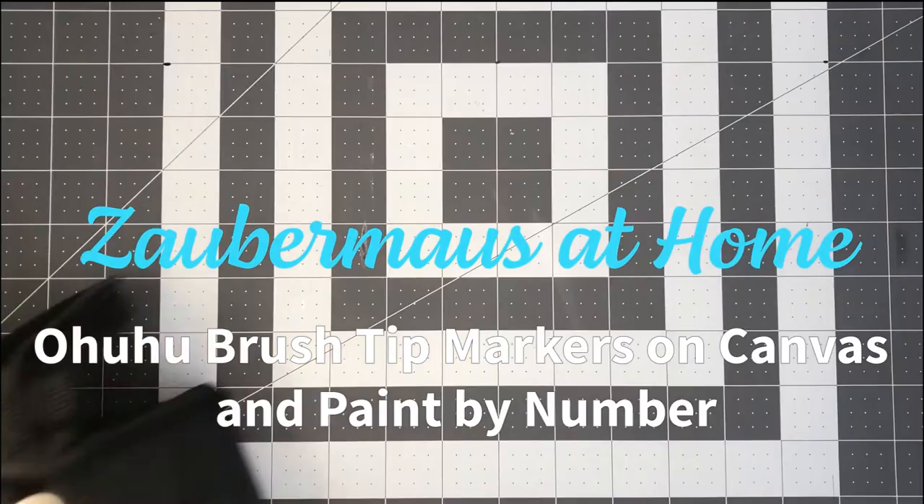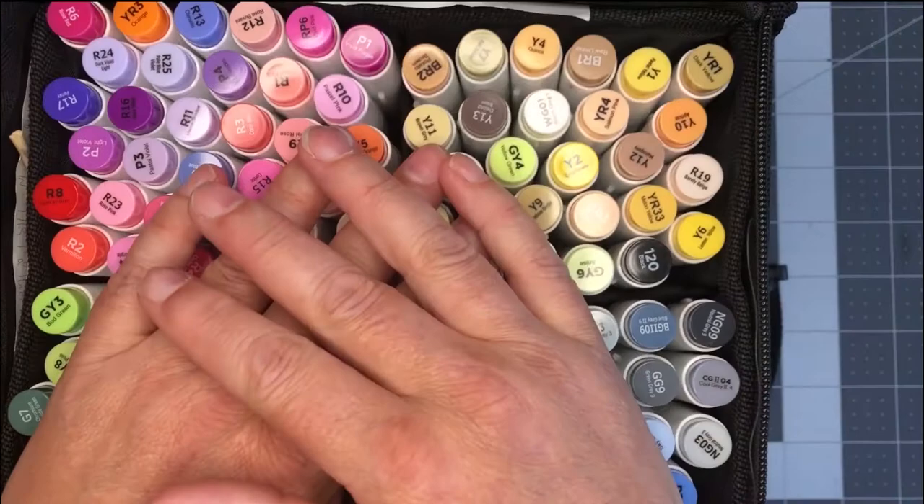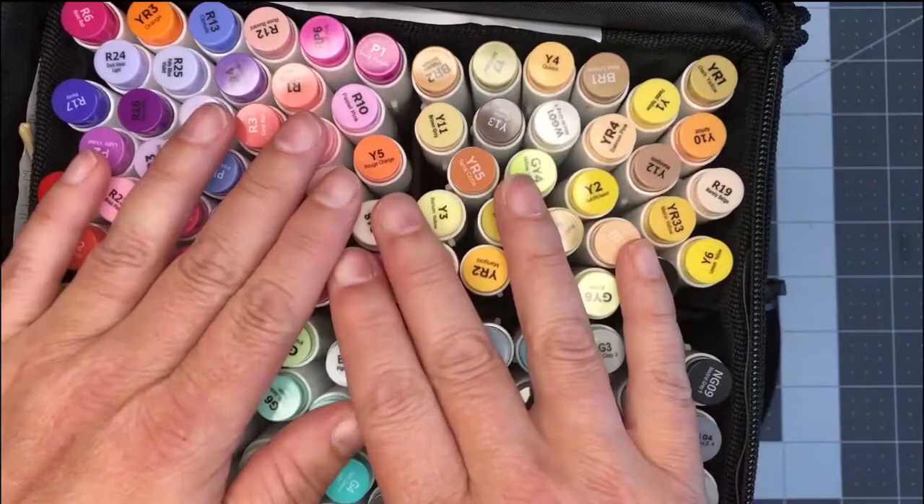Hello everybody. Welcome back to Zabermouse at Home. Today we are going to be talking about this fantastic bundle of 120 brush tip alcohol markers by Ahuhu and how they act on canvas and on paper numbers. So let's get started.